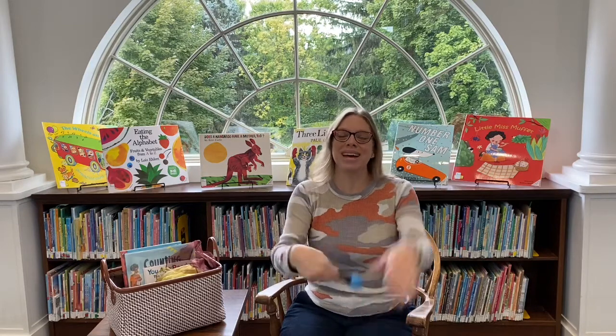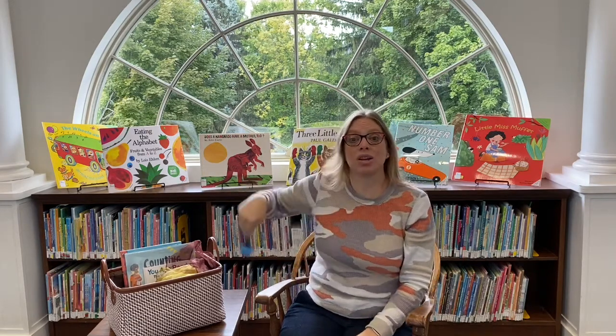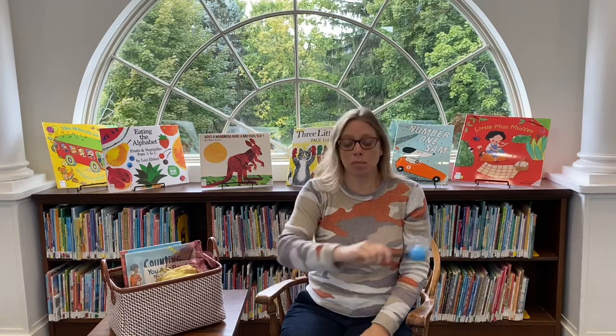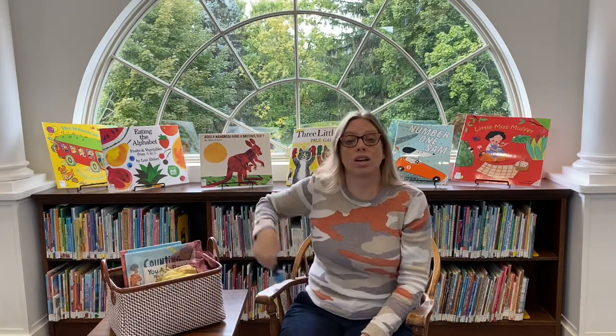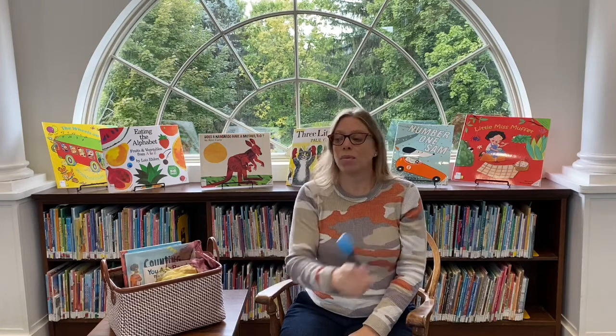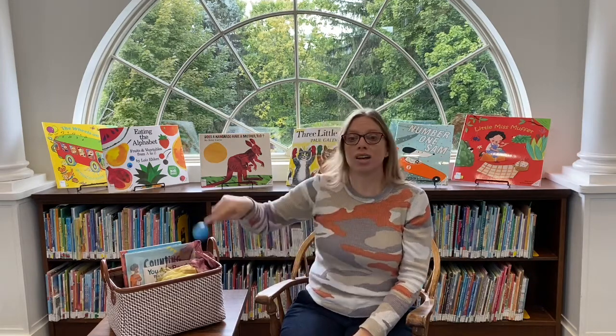Where is Shaker? Where is Shaker? Here I am. Here I am. Tapping on my elbow. Tapping on my elbow. Run away. Run away. Where is Shaker? Where is Shaker? Here I am. Here I am. Rolling on the floor. Rolling on the floor. Run away. Run away. Where is Shaker? Where is Shaker? Here I am. Here I am. Jumping up and down. Jumping up and down. Run away. Run away.